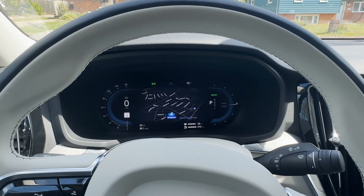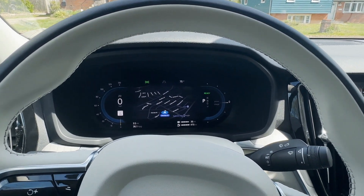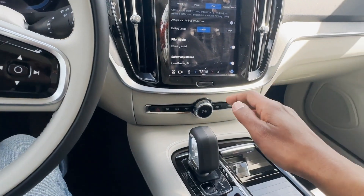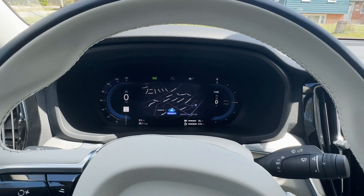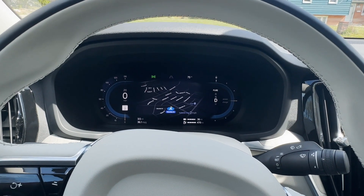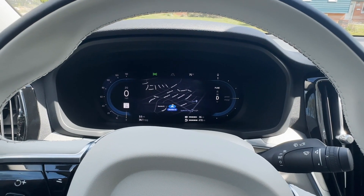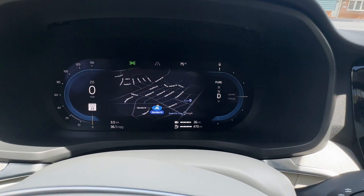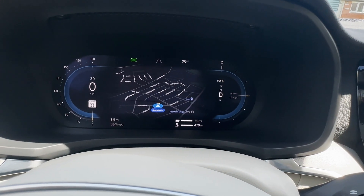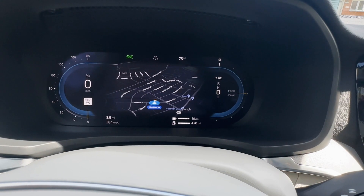I wanted to show you, first of all, how to engage one-pedal driving. Usually when you pull down on your gear shift, you're going to go into D. When you're in D, it means one-pedal drive is switched off and you will have brake energy regeneration. Take a look — you'll see there's a power and charge meter. You need to know this if you're a new EV driver because that meter is going to help you drive smoothly.